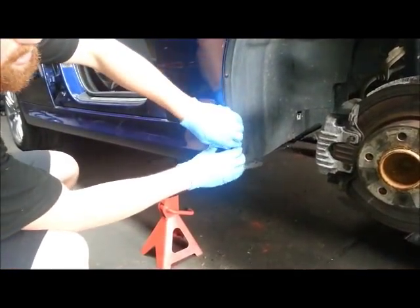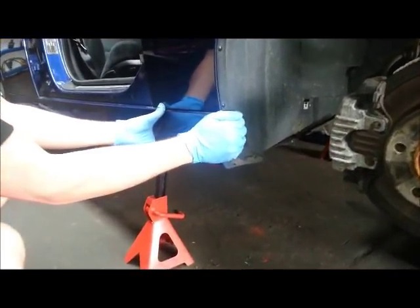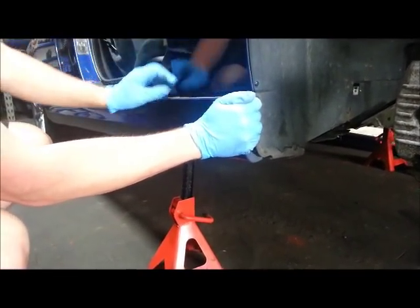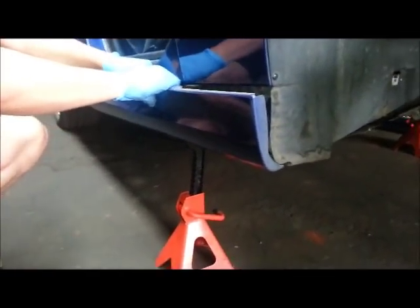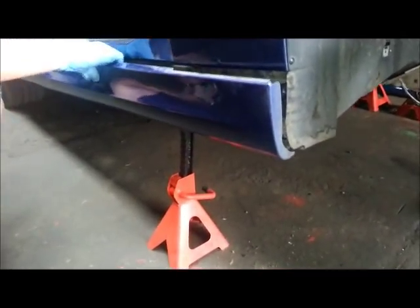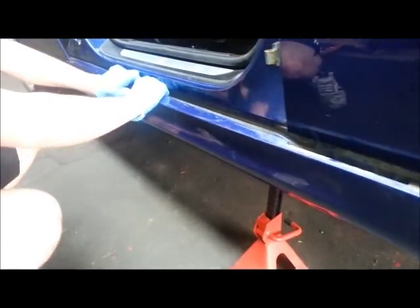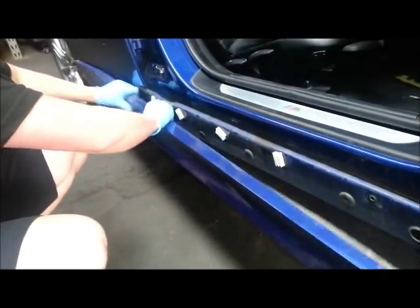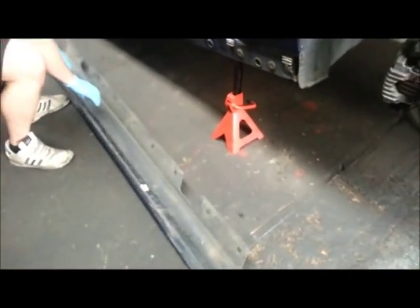Next step, starting at one end of the side skirt, start to pull away gently. The side skirt will start to go away from the retaining clips. Work your way along and the side skirt will come away.